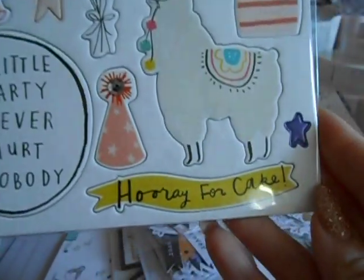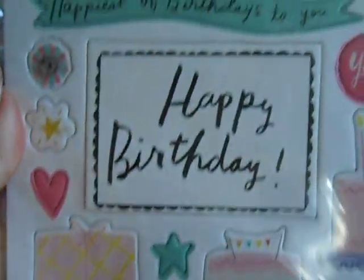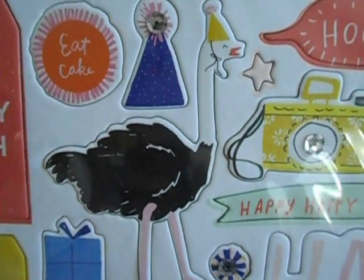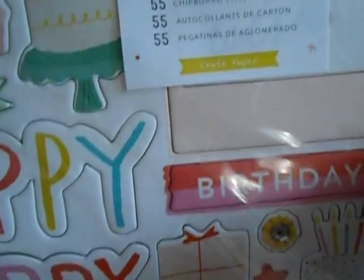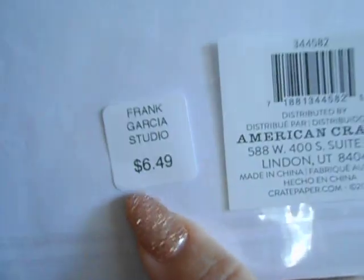So that's the sticker. Here is the chipboard for that same collection. So stinking cute — I love chipboard stickers. And then the cute kitty. And then — is that an ostrich? And this right here has a sequin on it. So there are 55 chipboard pieces and it's $6.49.